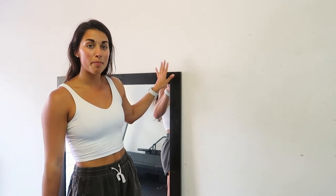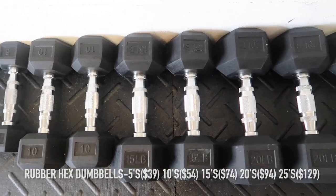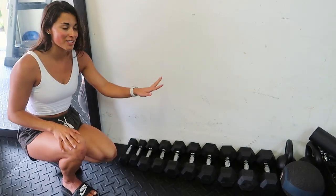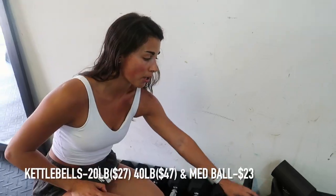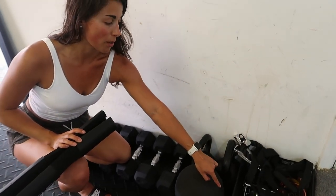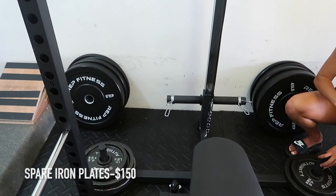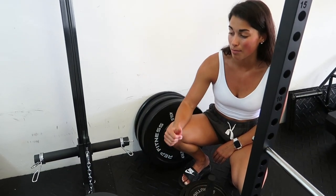Over here we have a big mirror — we'll probably eventually mount this to the wall so we can actually see ourselves in it. Coming down here, we have the rubber hex dumbbells: a set of 5s, 10s, 15s, 20s, and 25s. We eventually want to get heavier ones but we've spent enough money already. We also have two kettlebells — one is 20 pounds and one is 40 pounds — and a 10-pound medicine ball. In this box we have my barbell pad, cable attachments, a TRX strap, resistance bands, and a jump rope. On the ends of the squat rack we have spare plates from Sports Authority — three 25-pound plates and two 10-pound plates.